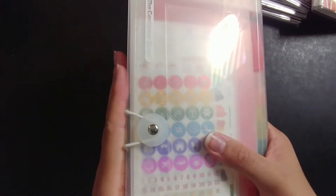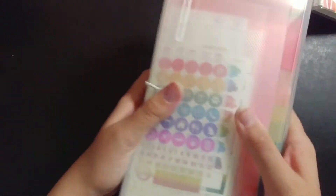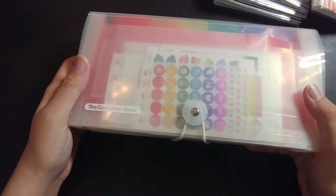The storage lasted for me for quite a while and it's still in good shape — this is a very good accordion folder — but I just have too many foil items now. Things are getting kind of hard to find, less organized. So that's why I want to change it up.